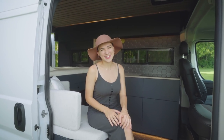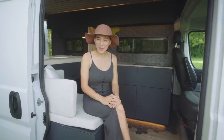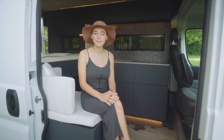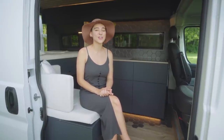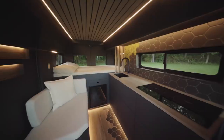Hello everyone and welcome to the channel. Today we are so excited to be touring our newest dark build. If you are interested in purchasing this van, please reach out through the contact email in the description box below. As always, we'll be linking many of the items used in this conversion, and shopping through these affiliate links is a great way to support us. With that, welcome back to the dark side.